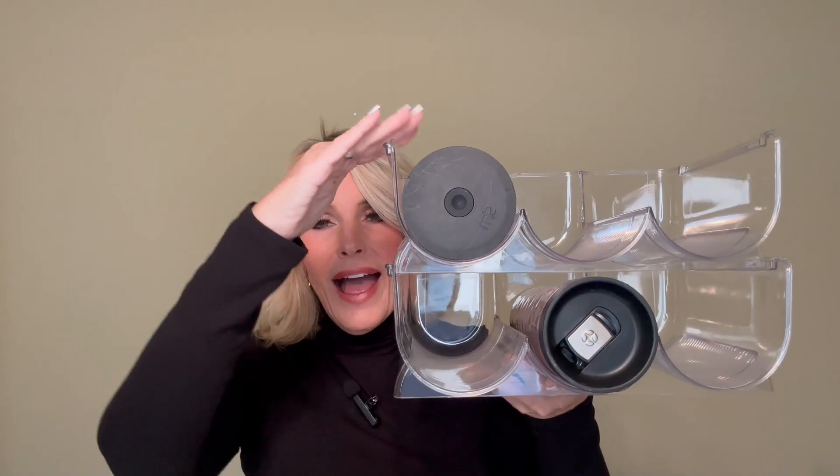It does have a very nice wide opening design for the larger bottles if you happen to have those. Maximize your space. It's very practical, sturdy design.